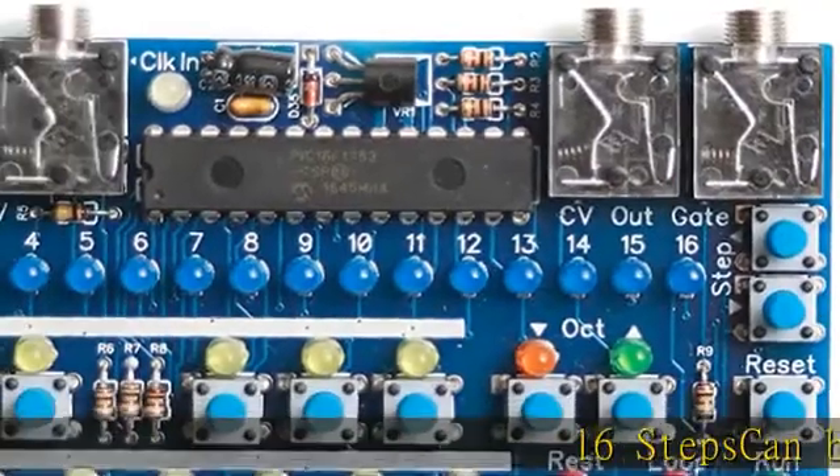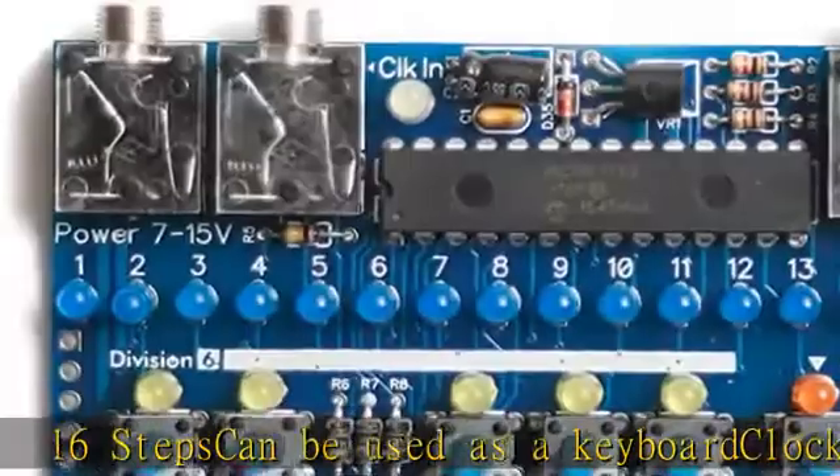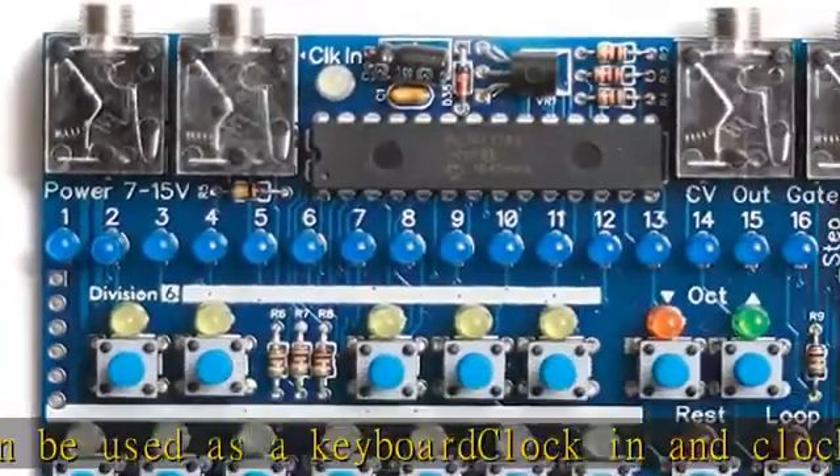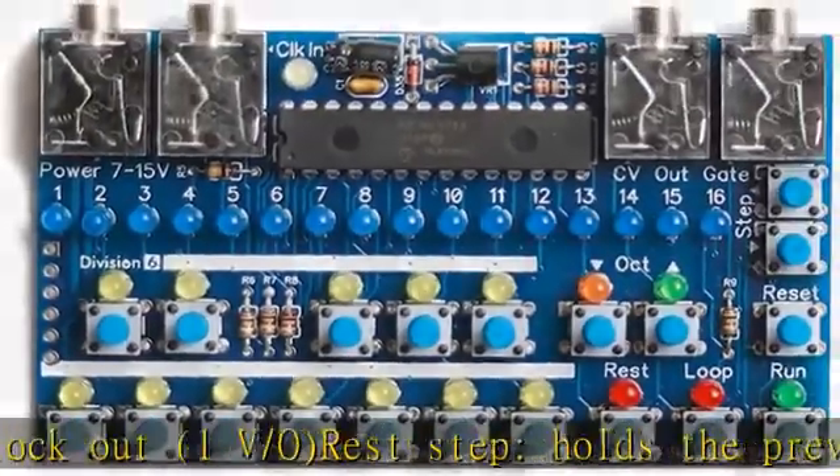16 steps, can be used as a keyboard, clock in and clock out, 1V slash O, rest step holds the previous note and does not fire the gate, loop step, change the number of steps in the sequence. In the description to get this product today at the best price.